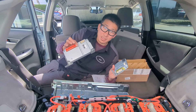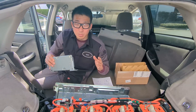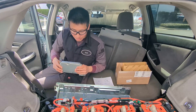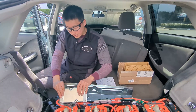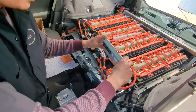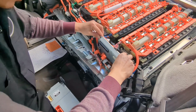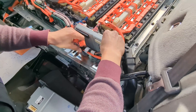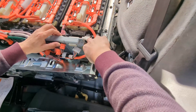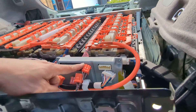Toyota dealerships sell it at $699 or $700. Let me go ahead and show you the proper way to install it to prevent arcing or voltage jump. So let's install the glass unit back on. There are four voltage sensor tabs: one, two, three, four.